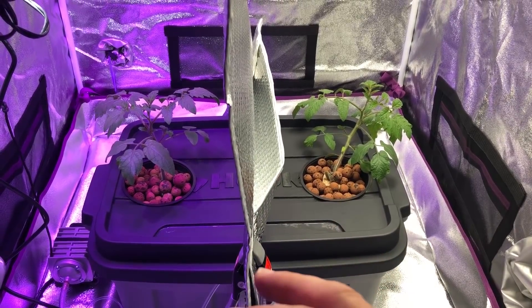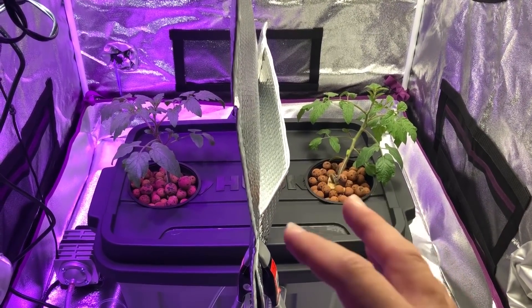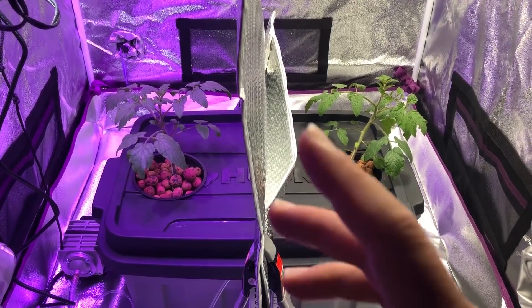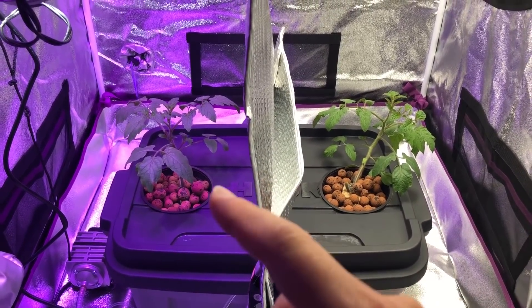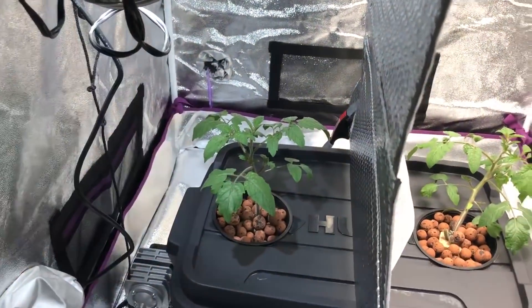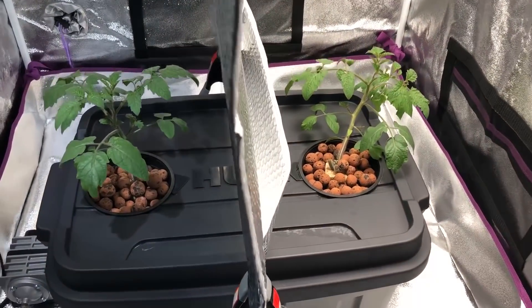I took the thermal pictures with my thermal camera — it's the Seek Thermal Reveal Pro, the handheld model, not the type that you plug into your phone. You can look that up online if you're interested. We'll post those pictures up in a bit, but first I want to talk about what's going on with these plants. Let me go ahead and turn off the Max Bloom. I've got a white light on this side just for the video — I don't normally have this in here.